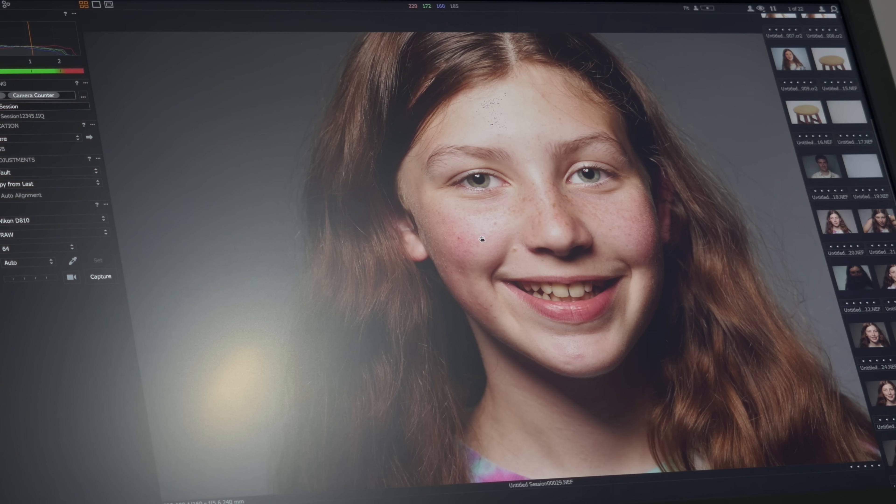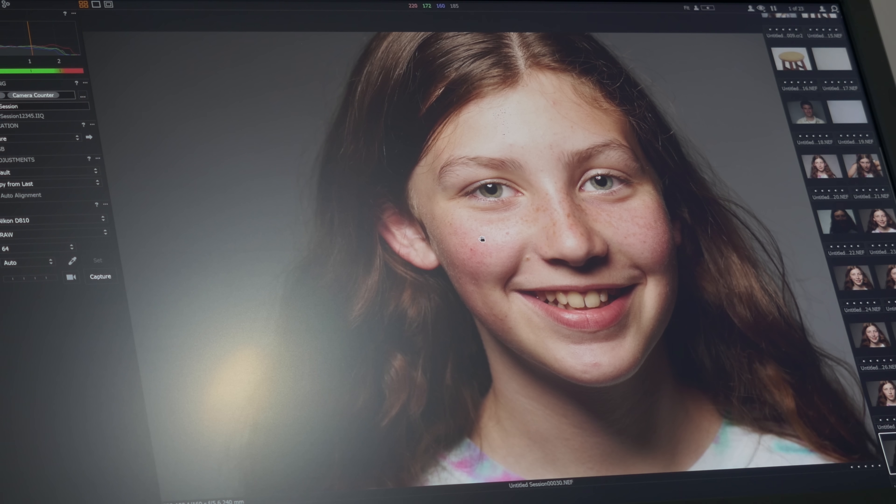We have our daughter Madeline over here. There's that nice tight headshot. I'll switch over to you.